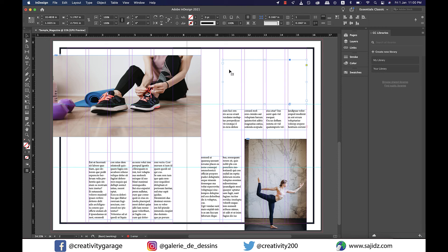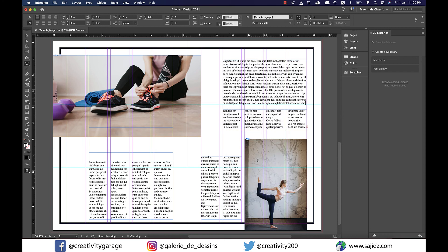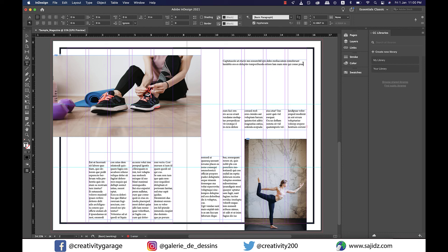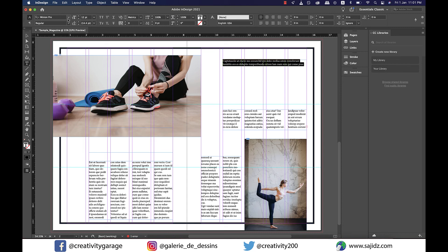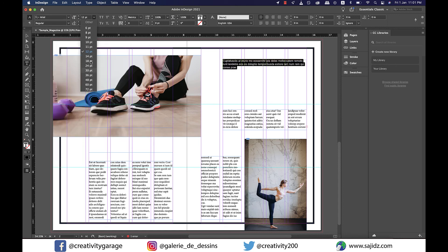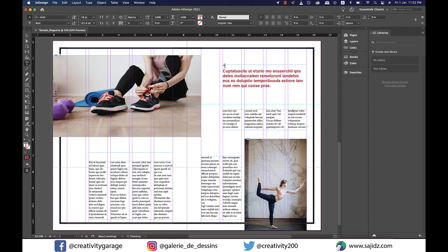Now let's add the subheading. Select the subheading text frame, right-click, and insert placeholder text. Since it's too much for a subheading, delete most of it and keep just two lines. Select the text, go to Character Formatting Control, and change the font to Arial. I'll change the font size to 18 and the font color to red. I'll also add a quotation mark before the text with an increased font size, as seen in many magazine subheadings.